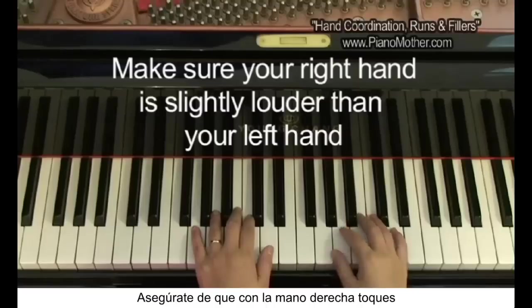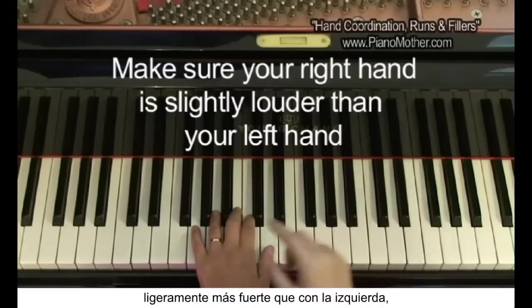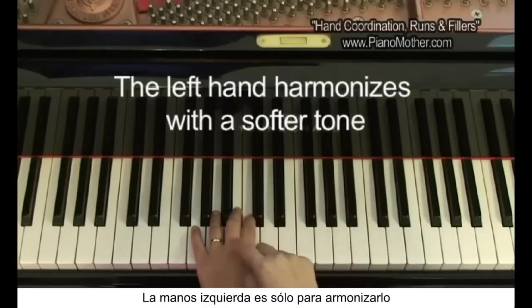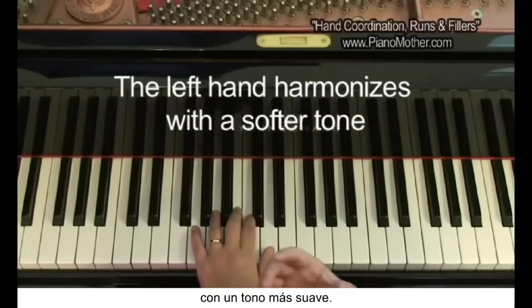You want to make sure the right hand is slightly louder than the left hand. Since the right hand is the melody hand, the left hand needs to harmonize it with a softer tone.